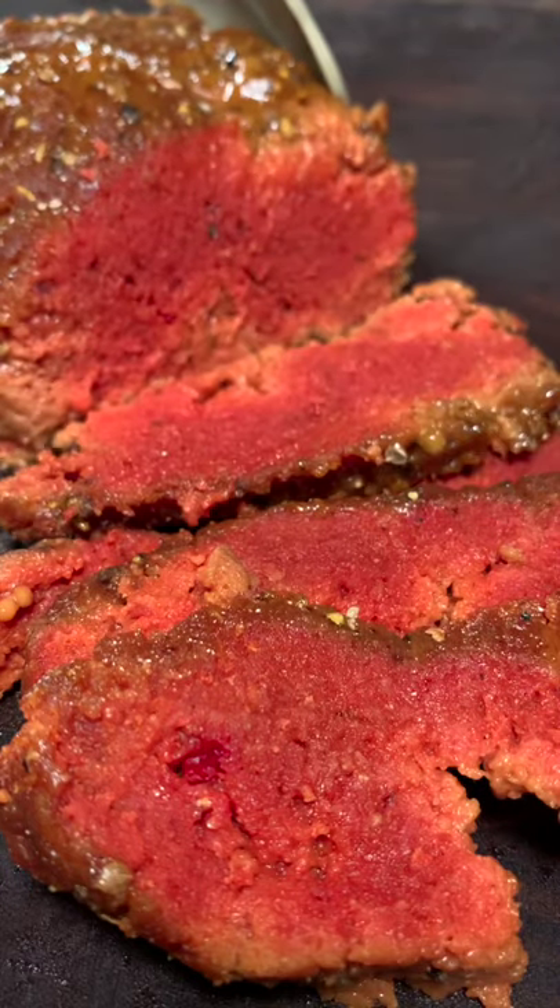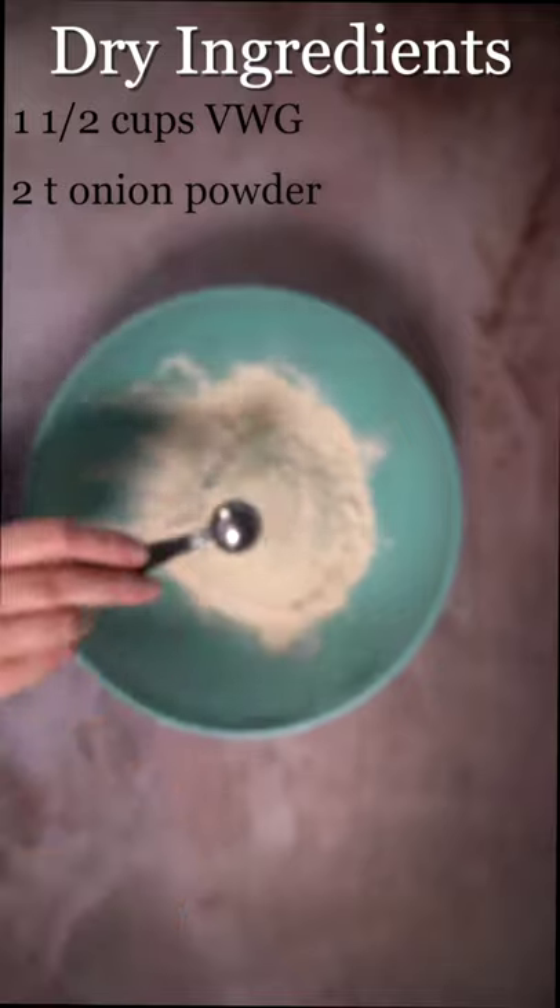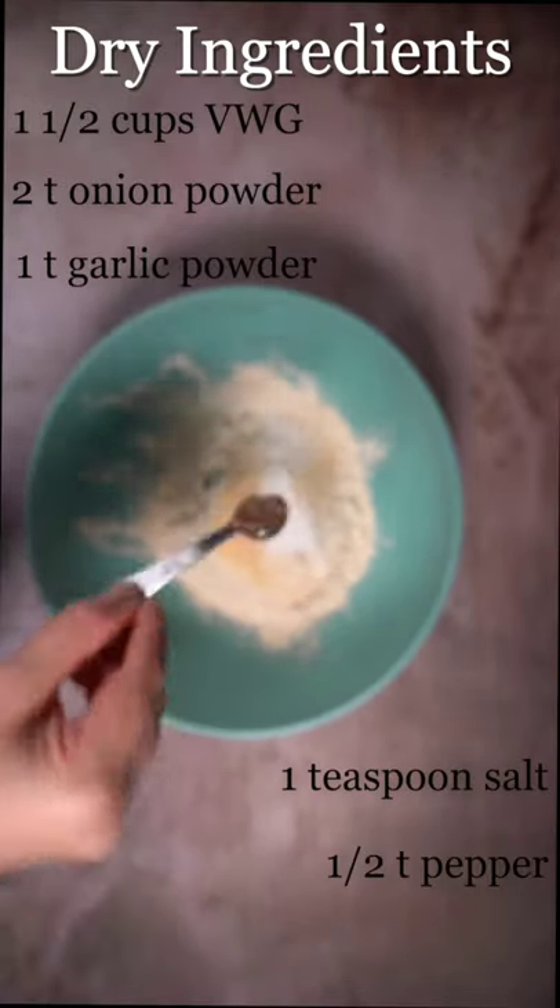Let's make some seitan. In a large bowl, just add all of your dry ingredients together and give them a good mix.